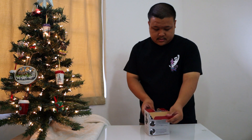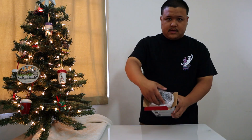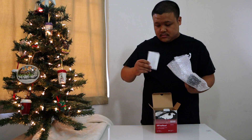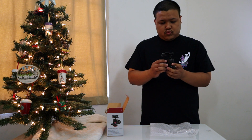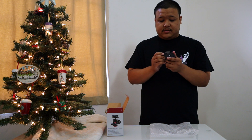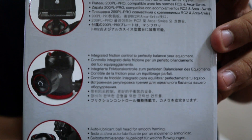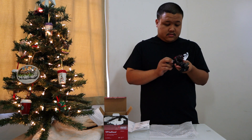I have everything Manfrotto — the tripod it's on right now is Manfrotto. It's nice and bubble-wrapped in here. The reason I got this is because I want a very fast quick release plate. According to the specs, it's compatible with RC2 and Manfrotto Swiss attachments.